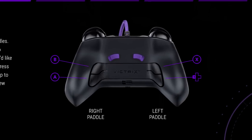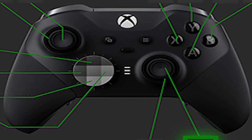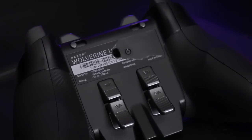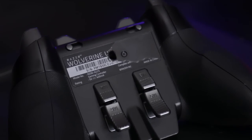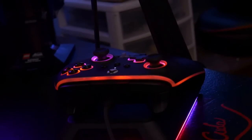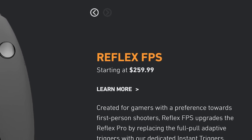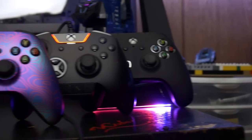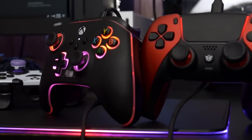To a degree, what you bind your buttons to on your controller — or your paddles, if you're one of those people — it is personal preference. But there are some tips I've acquired over the years that can help people who are struggling to find binds that suit them. These tips will apply universally to us sweats who are using controllers with extra paddles or buttons.